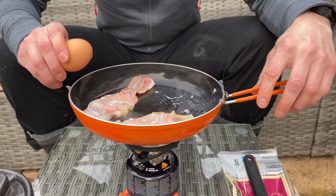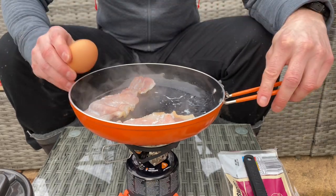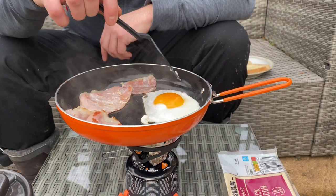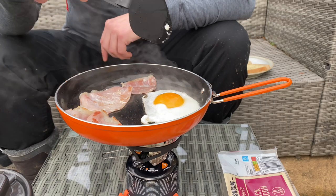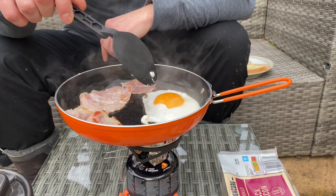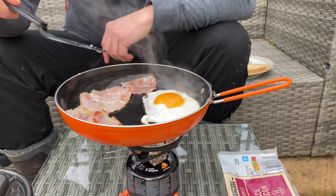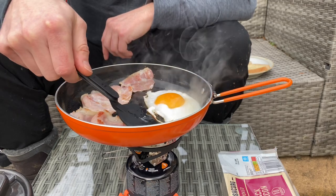Let's have a go at cracking an egg. I will hold the pan for this. I've had to move the Summit Skillet around a little bit so it does cook on the edge. It's 10 times better than my OEX Fryster frying pan, but then again that would cost £12 and this would cost £50. One thing I will say though is zero sign of sticking, which is really good.